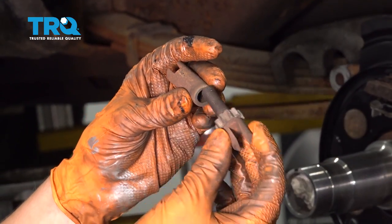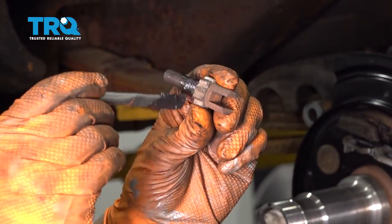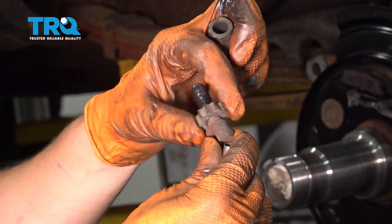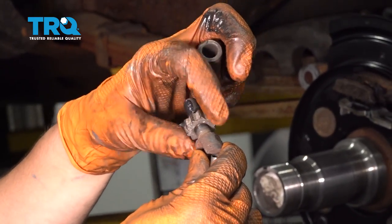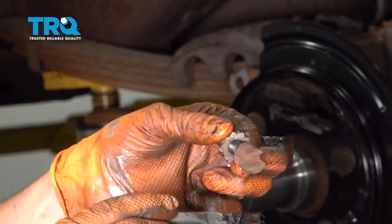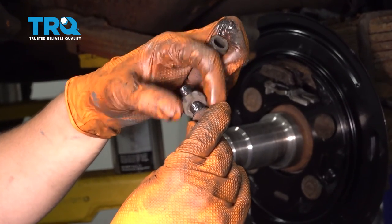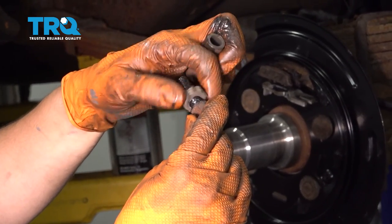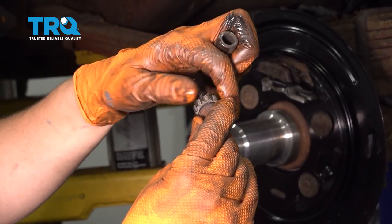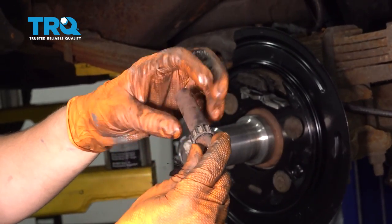One last thing to clean up and lubricate before installation is the adjuster. My threads are in good condition, so I'm just going to apply some grease to them and work it through with the star wheel. If yours is rusted or seized, get a new one or soak it in rust penetrant and work it back and forth until it unseizes. I'll bring it back down to fully bottomed out and then put a little grease on the non-threaded area as a reserve. That'll usually keep it working for a while.